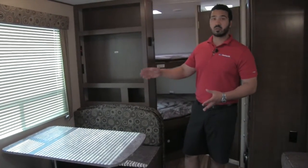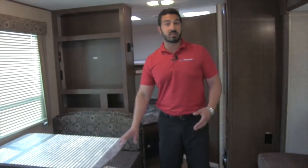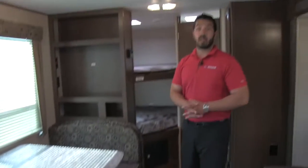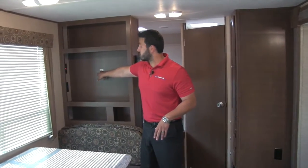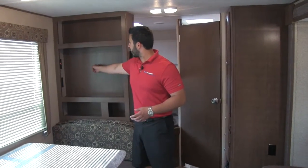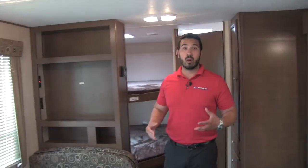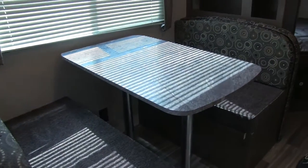If you want to sit here and have a meal or enjoy your morning coffee while looking out the window, you can do that. This also doubles as sleeping space — the legs come out and the table drops down. Right behind that is your space for a TV; the backer is right there. There's additional storage both above and below, and there's an electrical outlet underneath, so you can plug in a laptop or iPad at the dinette.